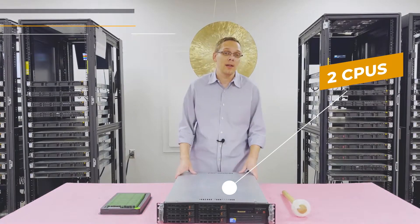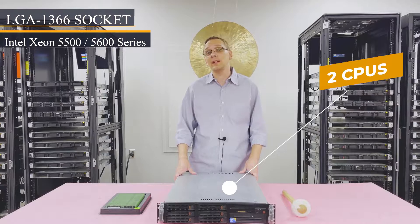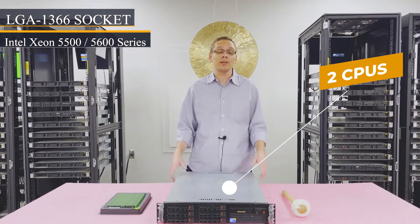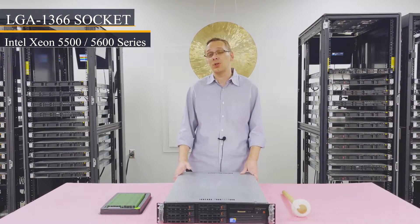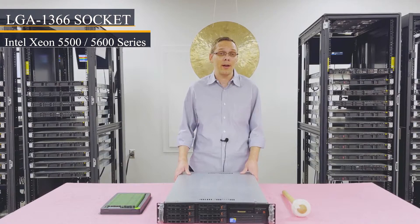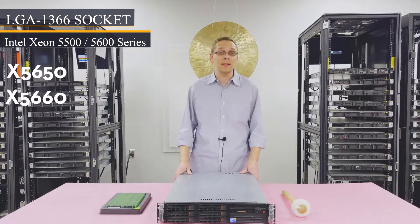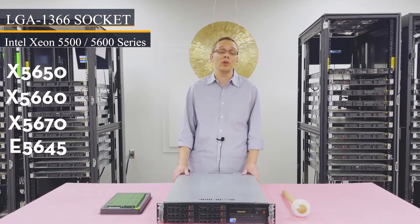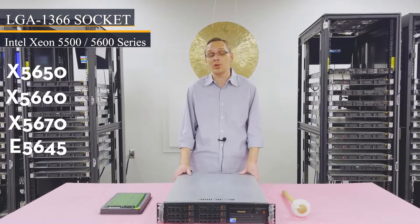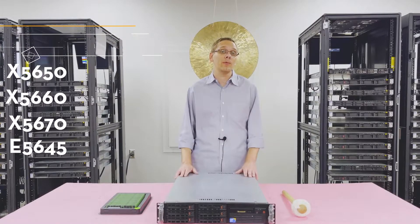We're going to get started with the CPUs. There are two CPUs inside on an LGA1366 socket, using Intel Xeon 5500 or 5600 series CPUs. I personally recommend two hex cores — something like the X5650, X5660, X5670, or E5645. You can get a pair for under a hundred bucks nowadays, giving you 12 cores running at a good overall speed.